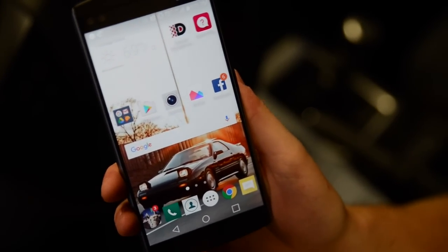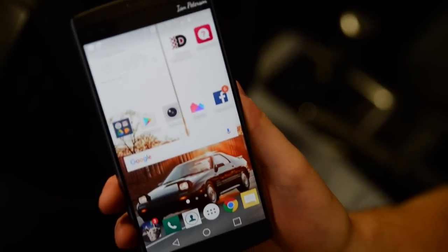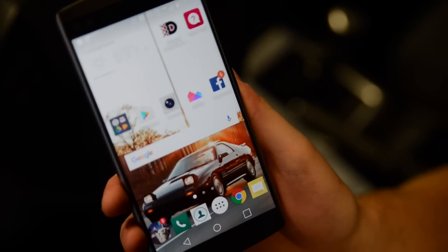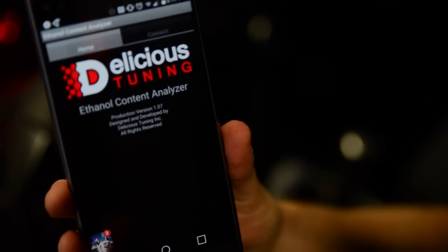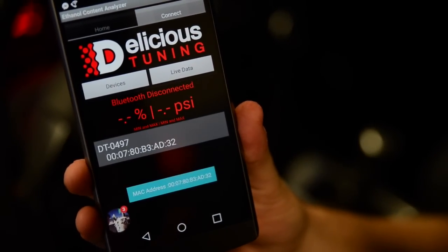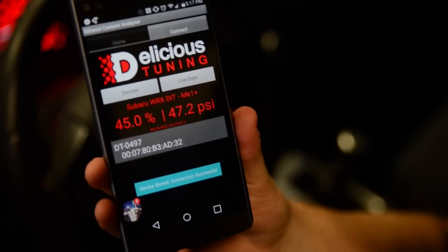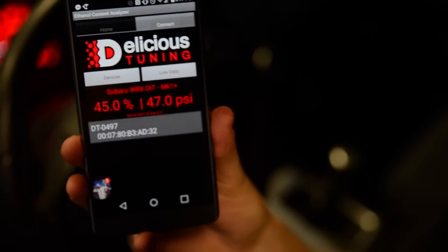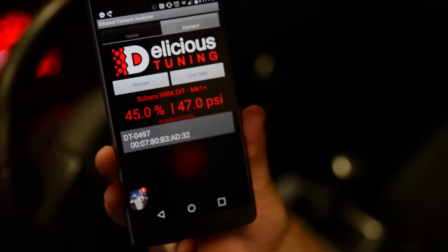Alright guys, so I just put in about four and a half gallons of E85 that I got at the gas station. The car had about a quarter tank of 93 in it. So let's see what the mixture comes out to. We're going to go ahead and activate this, connect, go to devices — that's my device — and go to live data. Let's see if this works. Okay, so we got 45% versus the 9% that I was on 93 octane. So let's do a couple of pulls and see what she does.